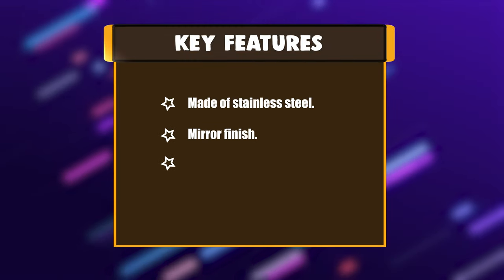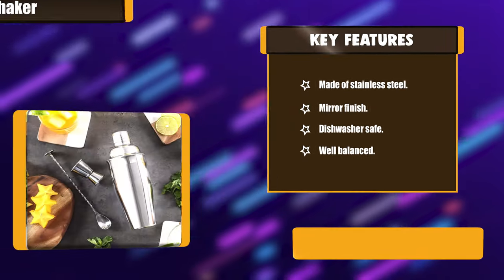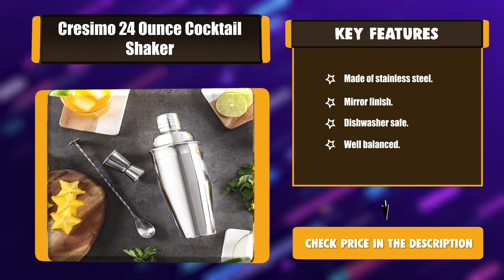Key features: Made of Stainless Steel, Mirror Finish, Dishwasher Safe, Well Balanced.